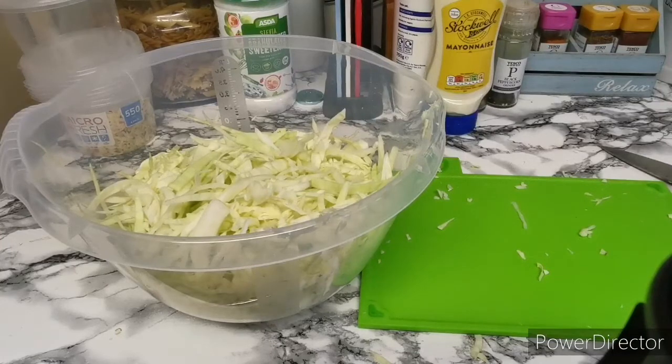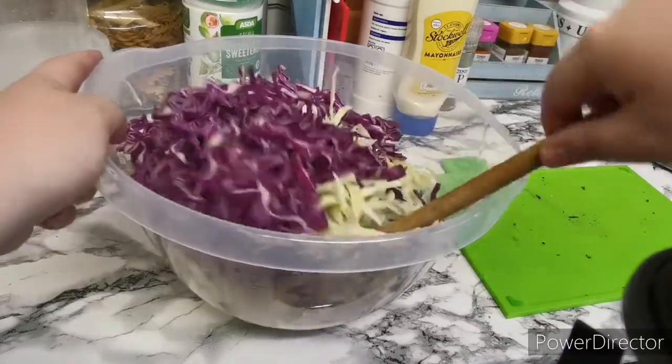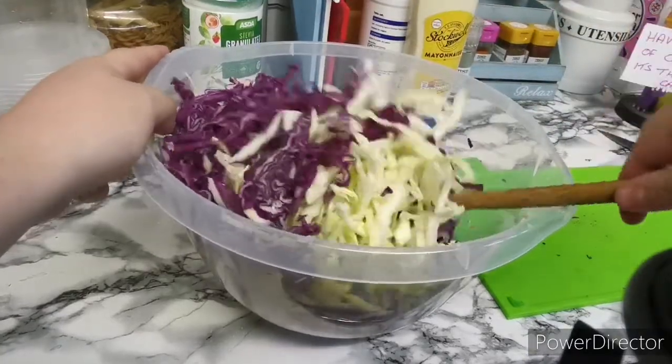We'll do the next thing with the red cabbage and then we'll move on to the onions and the carrots. That's your red cabbage added in — that was just a smaller one. We'll get this mixed in and then we can get the onions and the carrots chopped.